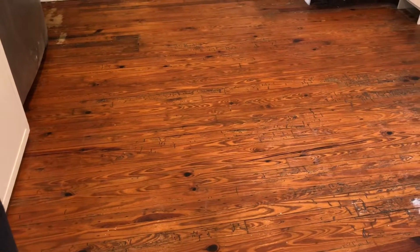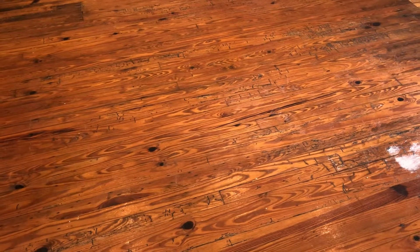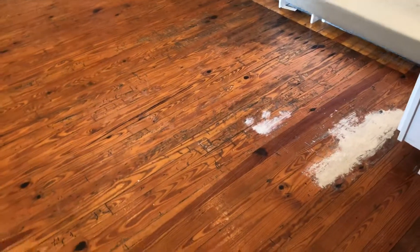We did a thorough vacuum extraction on all the joints, all the termite trails. We still got some fine-tuning to do around the kick plates and baseboards, and we still got a good bit of work to do on the wood patch.